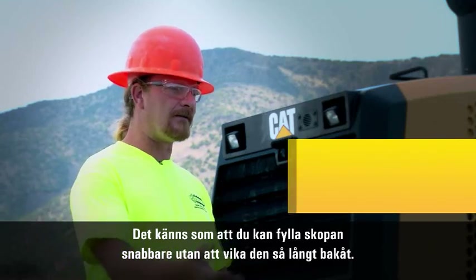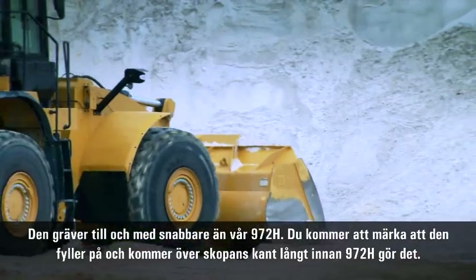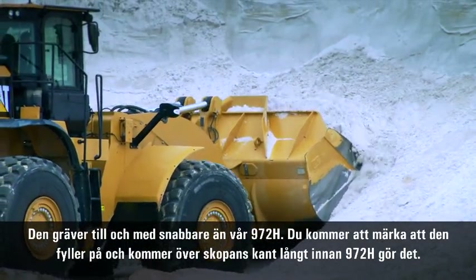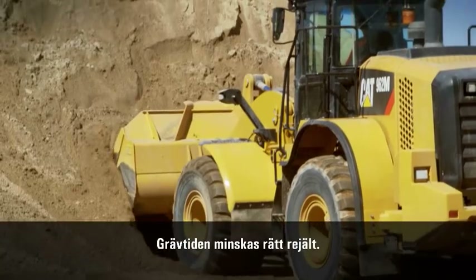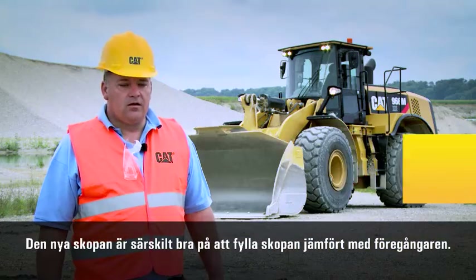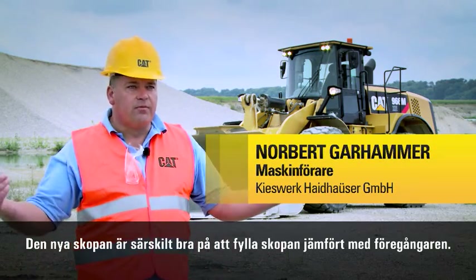It feels like you can have a full bucket faster without having it curl back as far. It'll actually out-dig our 972H. You'll notice that quite a bit — it's filling and kind of coming over the top of the bucket long before the 972H will. The dig time is reduced quite a bit. With the new bucket, what's particularly good compared to the predecessor machine is the ease of filling the bucket.